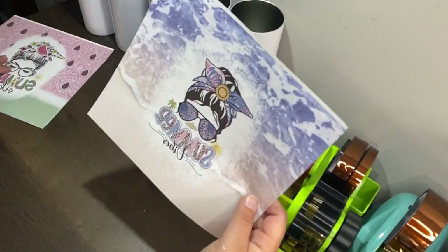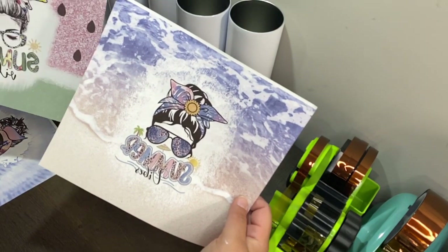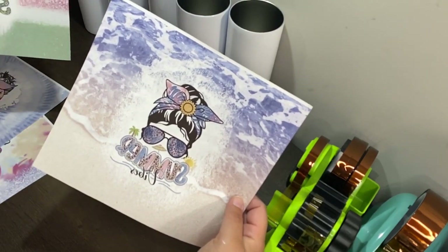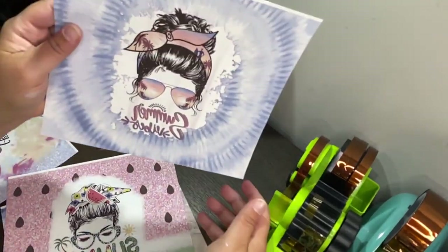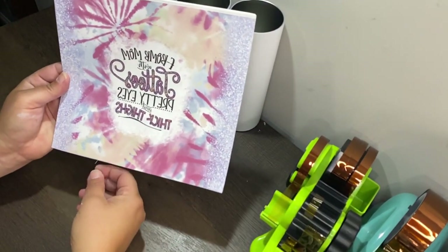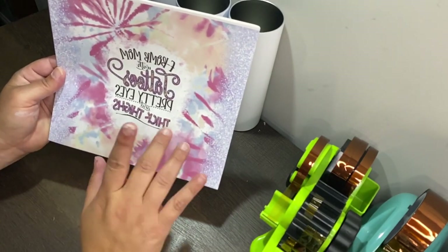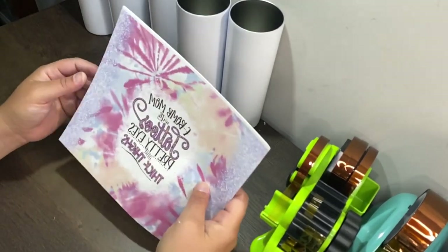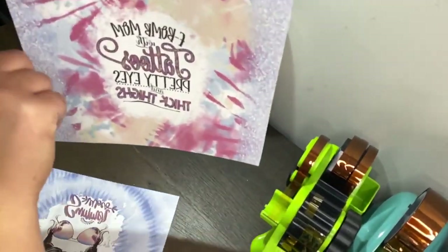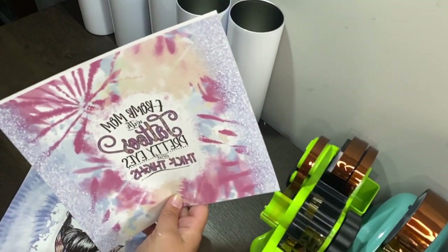I took some designs I bought on Etsy and slapped them on a bleach effect background — most of the backgrounds are from Etsy too. For my designs, I print via Photoshop at 9.26 inches wide and 8.2 inches height, and that's been working for me. Once they come out you need to mirror them, then trim off both sides, the bottom, and leave a little bit on the top.